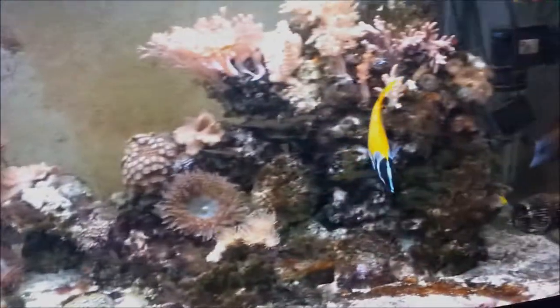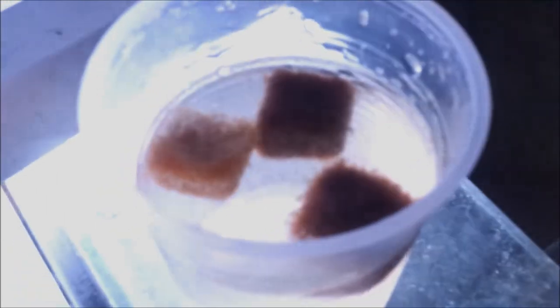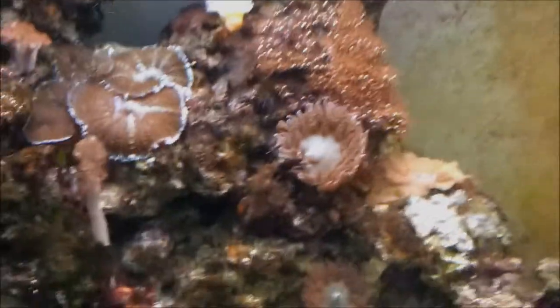I thought I'd do a video on feeding my fish, so bear with me while the fish food defrosts. Have a little look at the tank quickly — they can all tell the food's coming, they're all waiting for it. It's a mixture of brine shrimp, garlic, and mysis. I've found this is the best way of feeding them for me because the foxface is very greedy and eats all the food.